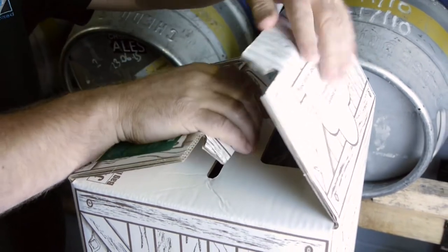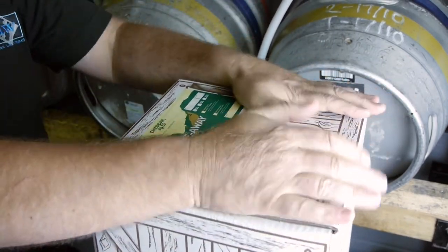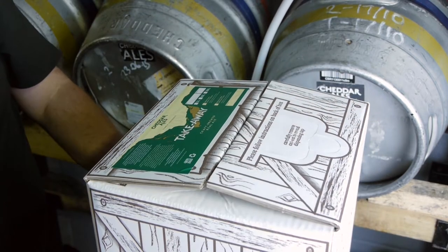Ensure the tap is pointing down the bag and oriented to make it easy for the end user to remove the tap. Close the box with tape or hot melt glue.